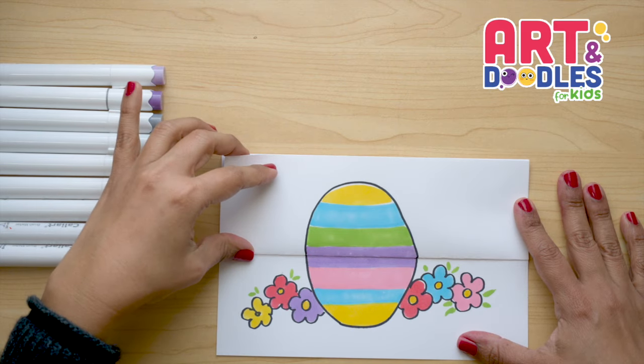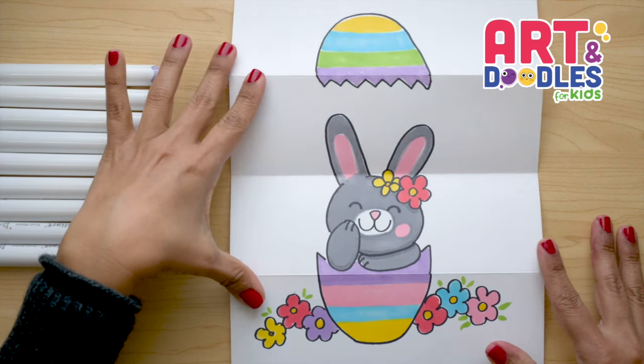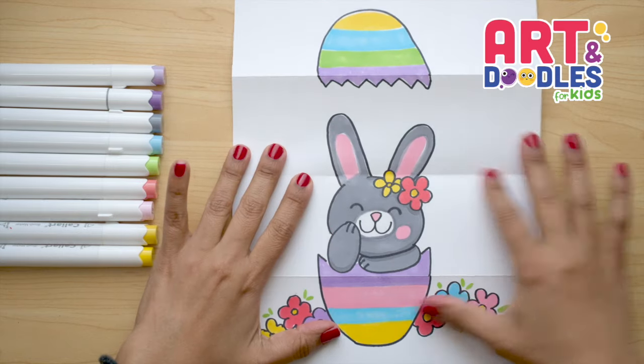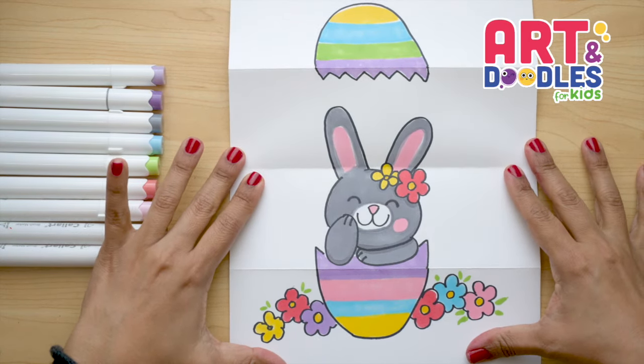Now let's check how it looks when we open. Here's the bunny — she looks super cute with the colors! You can change the color of the bunny, change the color of the flowers, or take the flowers off her head. Use your imagination to finish your picture.